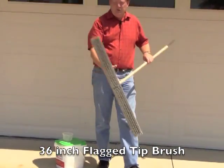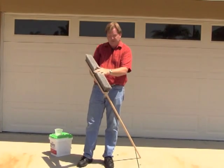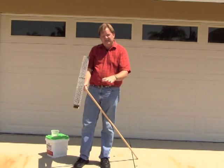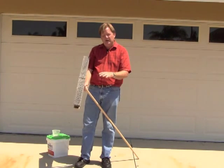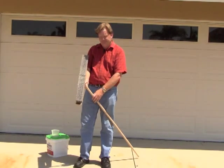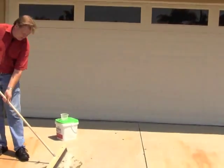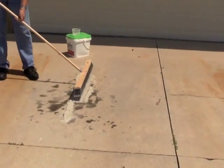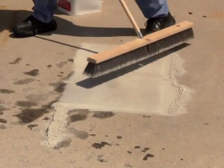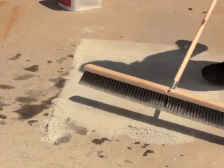The brush that you need to use is fairly specific — it needs to have this flag tip. We have the brush available. This flag tip allows you to put down a nice even coating because you're not sweeping it; you're spreading the concrete powder over the surface. So you start across that surface, moving and spreading the concrete powder out over the treated area, back and forth, to get a nice even application.